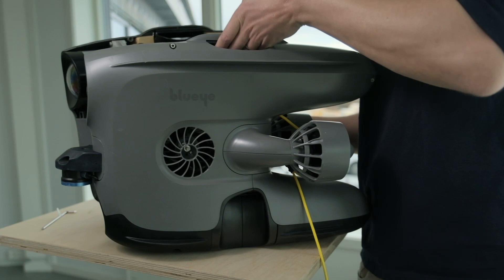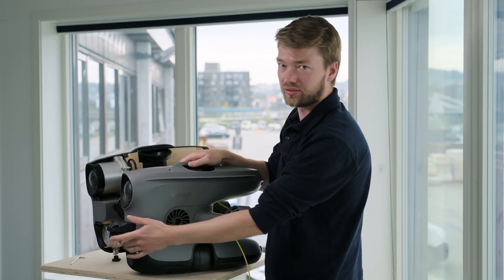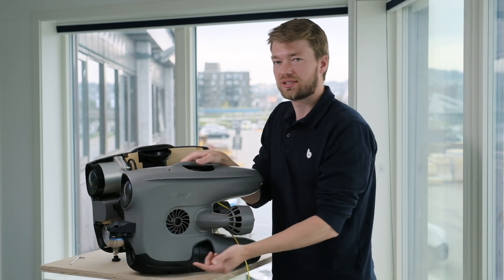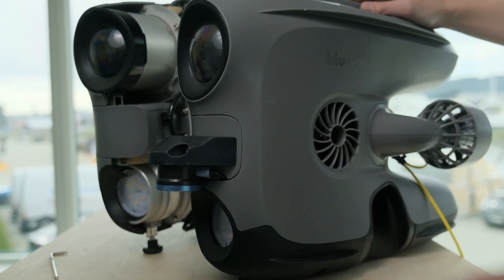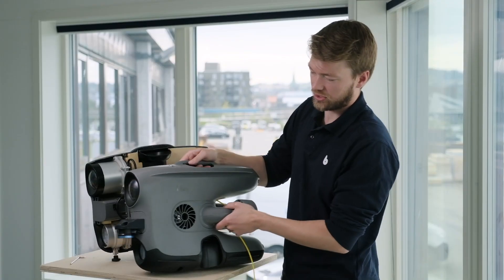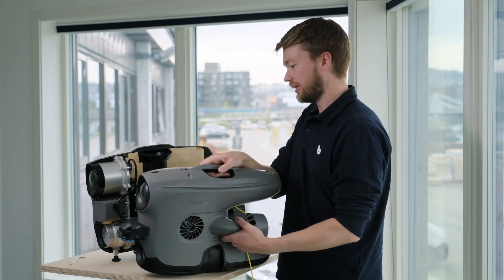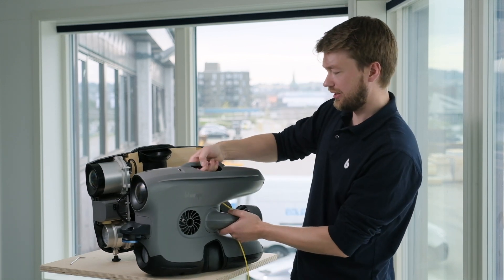Auto altitude is also possible to get by using a different sensor — this is the Blue Robotics 1D Pinger, which is basically an echo sounder that measures the distance to the sea floor. But it does not provide you with velocity measurements such as the DVL. So this is a much easier way to get the auto altitude feature, but of course you won't get either position or dynamic positioning.